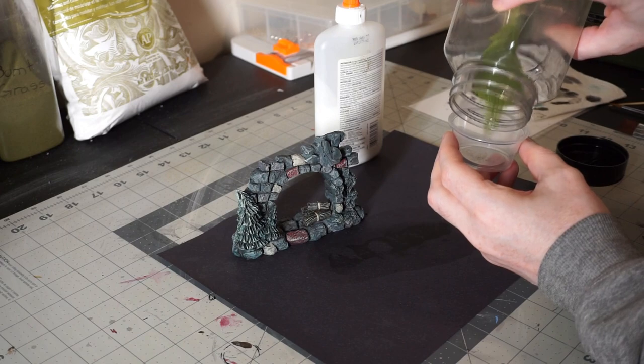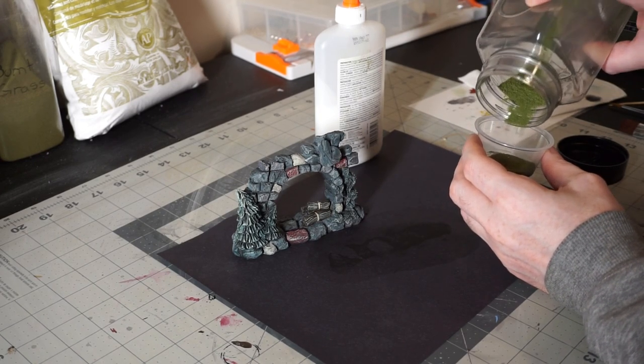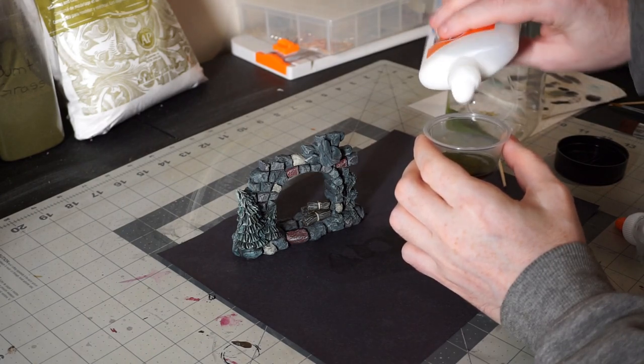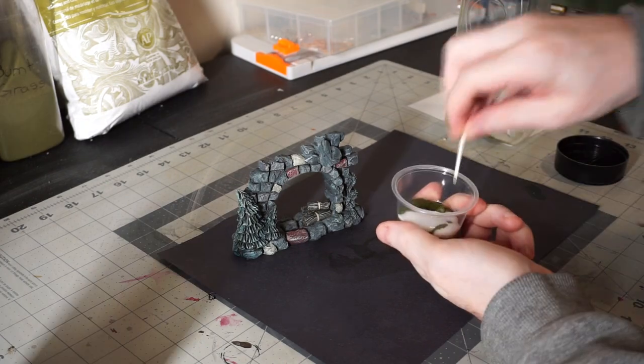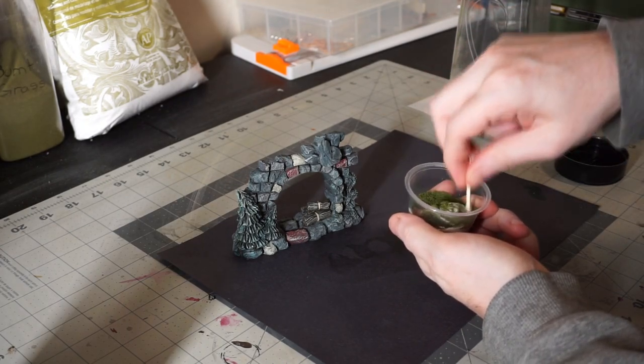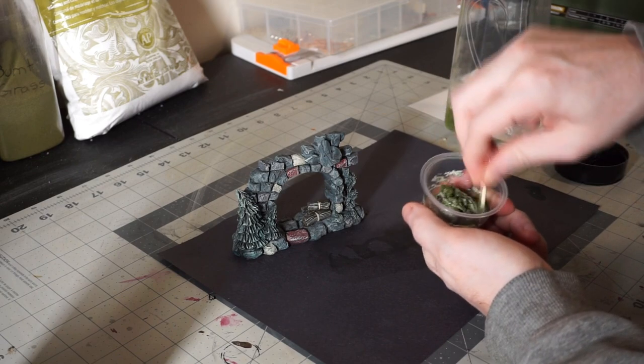To make the moss, I'm just going to combine my leftover bits of flocking from old projects with white PVA glue to make it into a paste. Once it's mixed, you simply smear it onto the area and let it dry. Once dry, it makes a great mossy look and texture that can be useful both for weathering terrain and for covering up your mistakes.